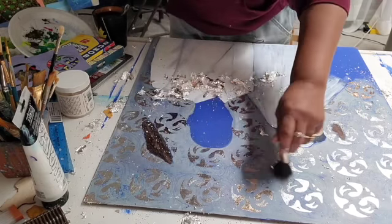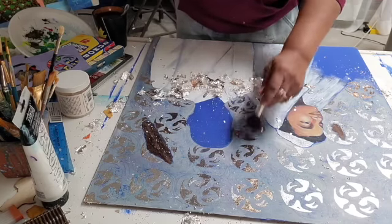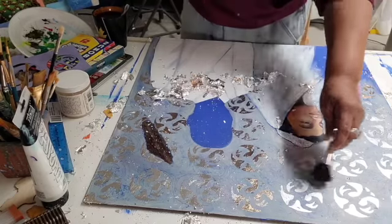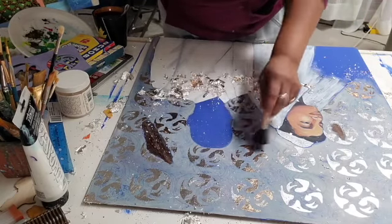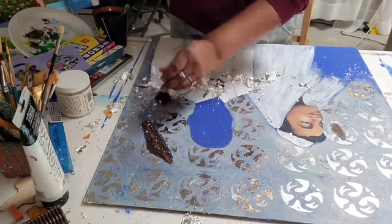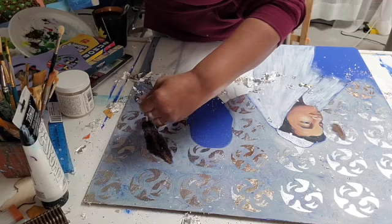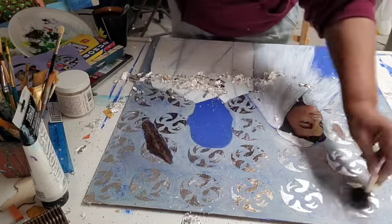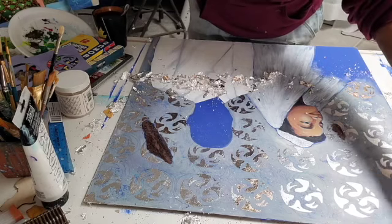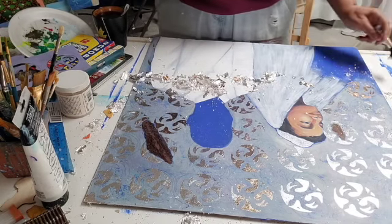There are places here that aren't really clean, and sometimes it's okay — I kind of want it rough. But there are some places where I missed putting the sizing, like here. So I'm going to touch those up, let it get tacky, and brush some of this loose silver leaf over it, then let it set and do it again.